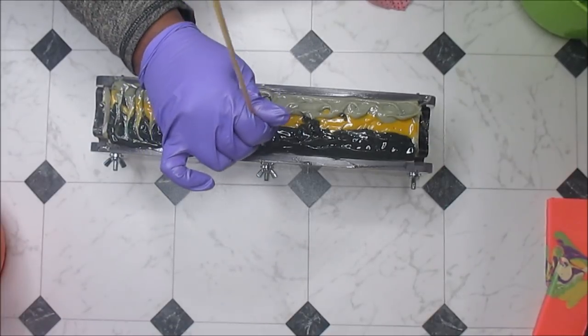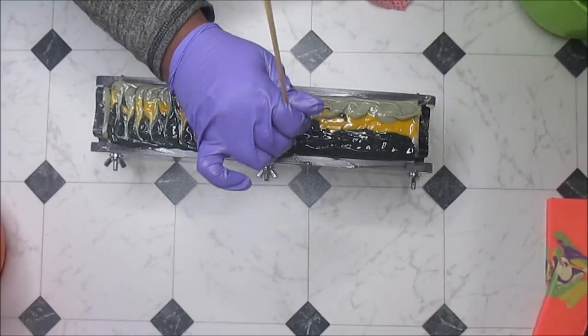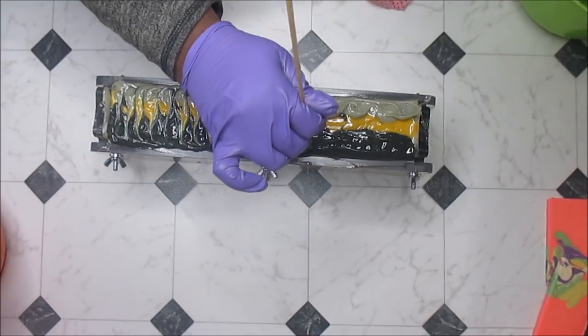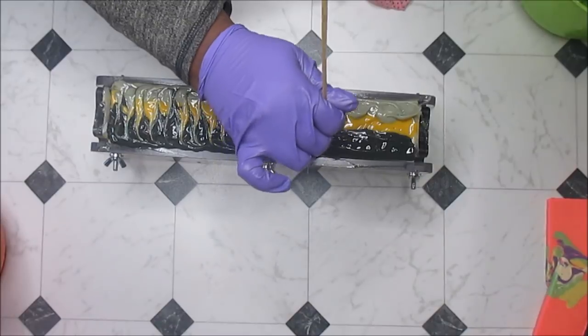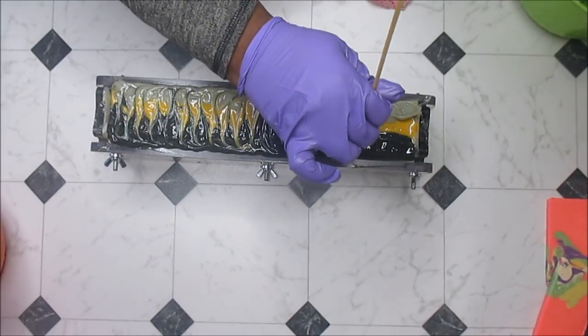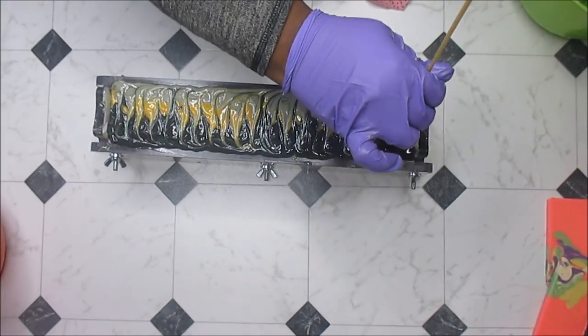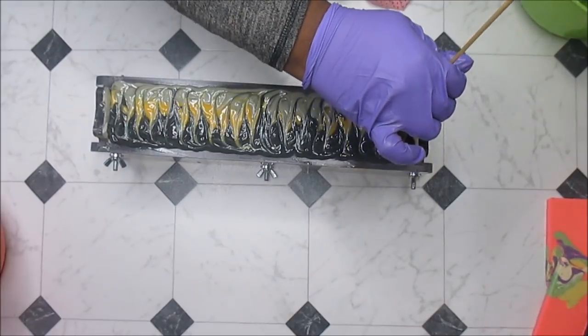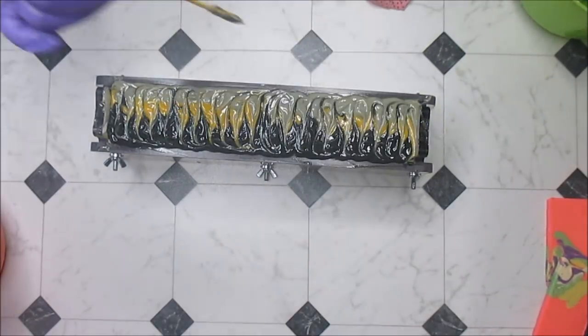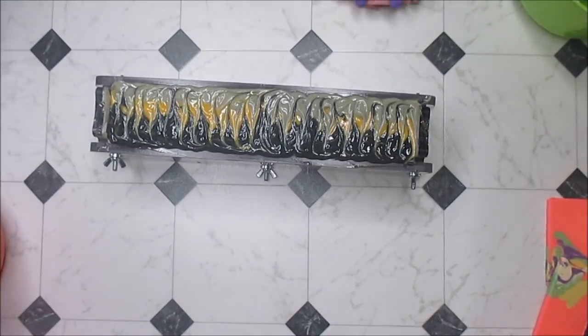It's spilling off the sides and that's okay because I can just bevel it off. Okay, nice — I like it, yes I do. Why am I talking so much? I don't know — you guys should be used to that by now.